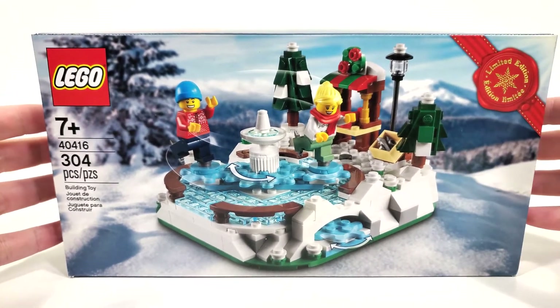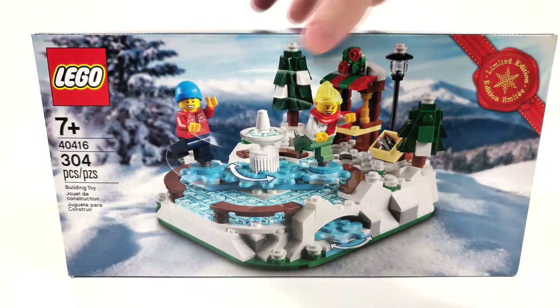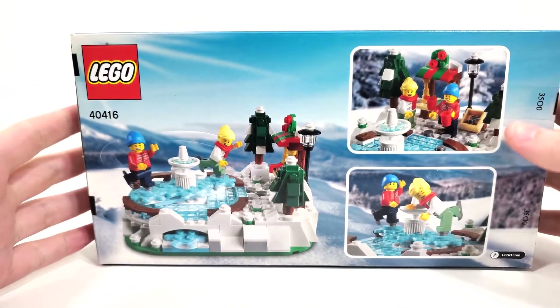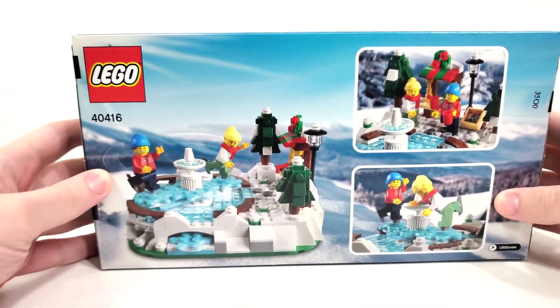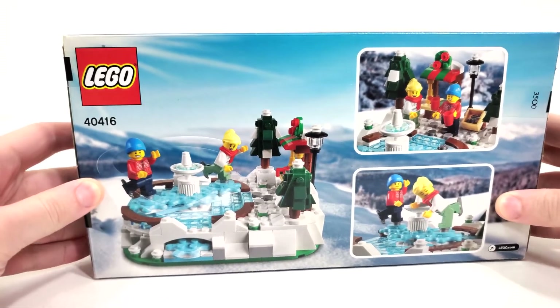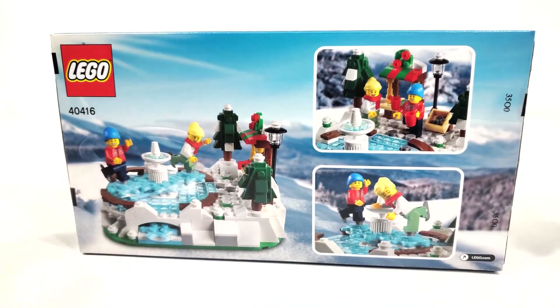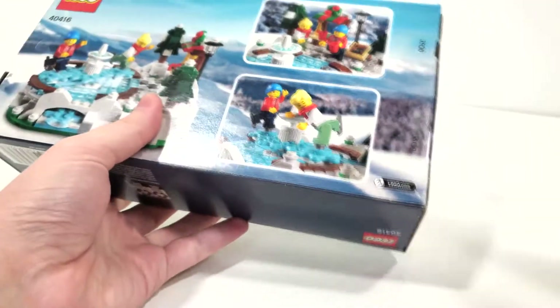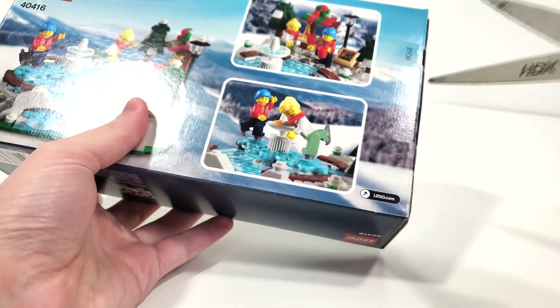Pretty nice snowy background right there with the main picture of the set from the front. And you can spin it right around to take another look at some of the different scenes that you can recreate with these minifigures within this set. So that's pretty much all I have to say for the box. Do appreciate that they included tape as opposed to push tabs, so let's open this up and take a look at the box contents.